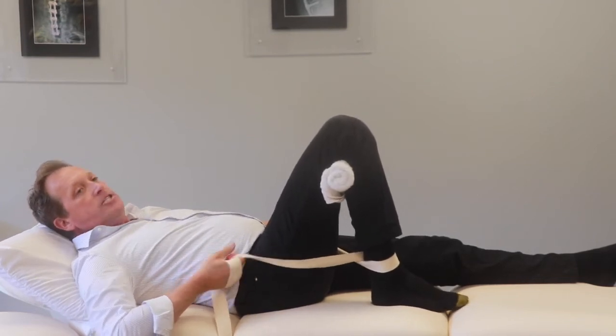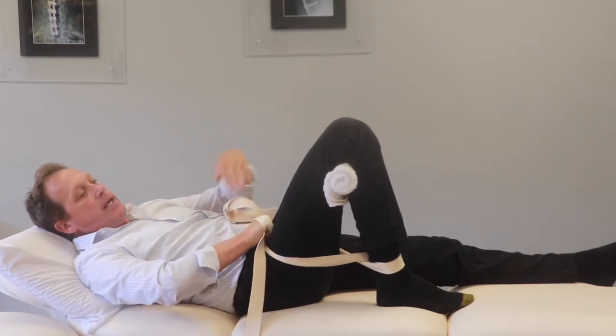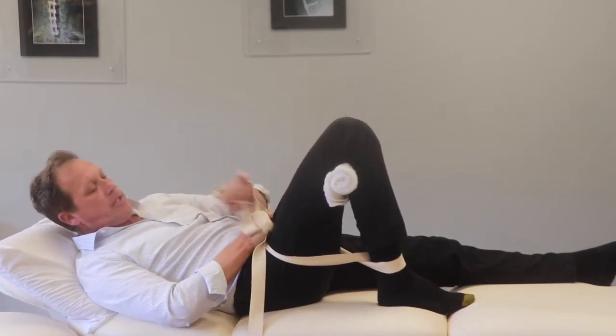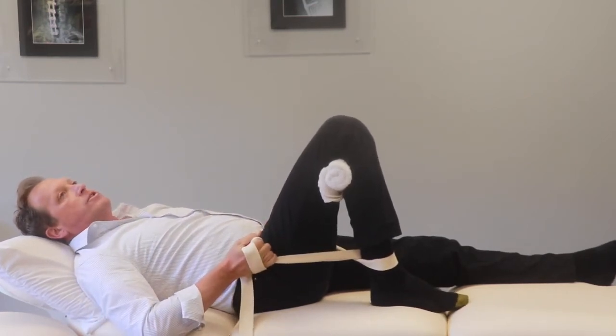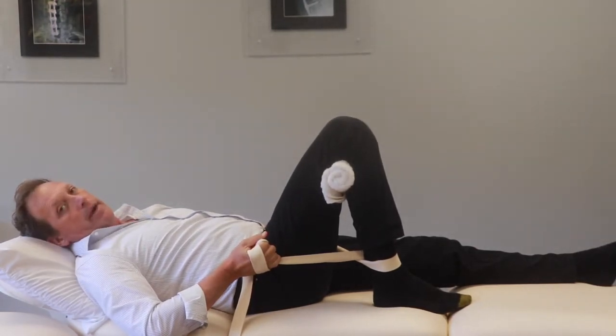Pull it up just until you feel a little stretch in the front. You're going to feel it somewhere in the front of the knee, and it's going to be very mild. Pull it up until you feel the stretch, and once you feel it, stop right at that spot. Keep your heel on the bed or floor.